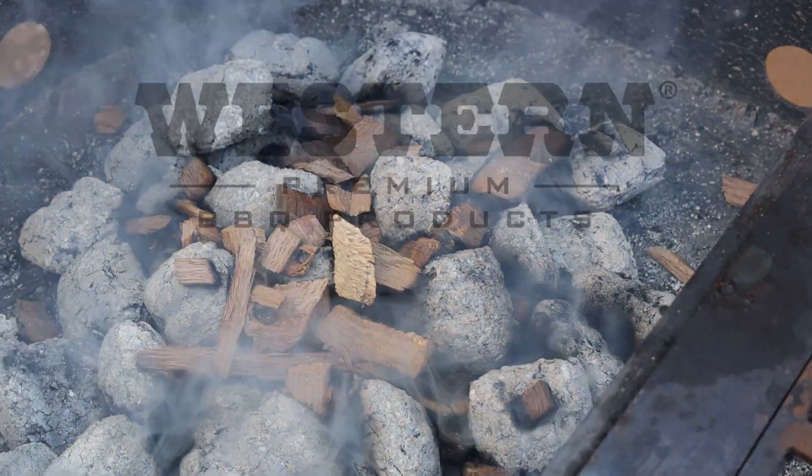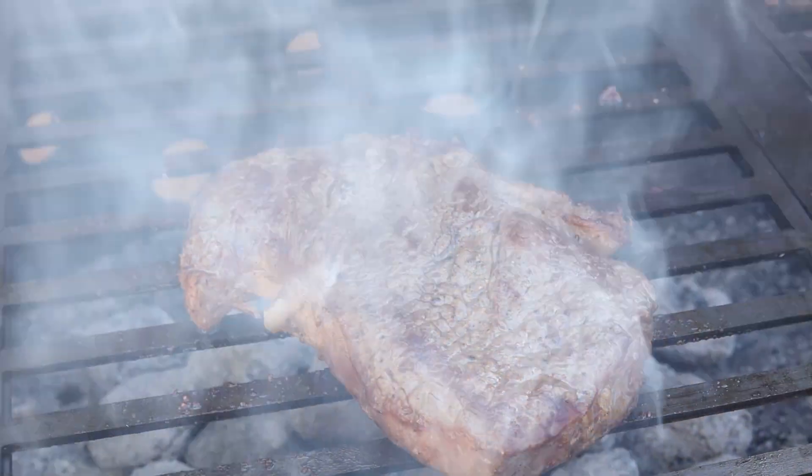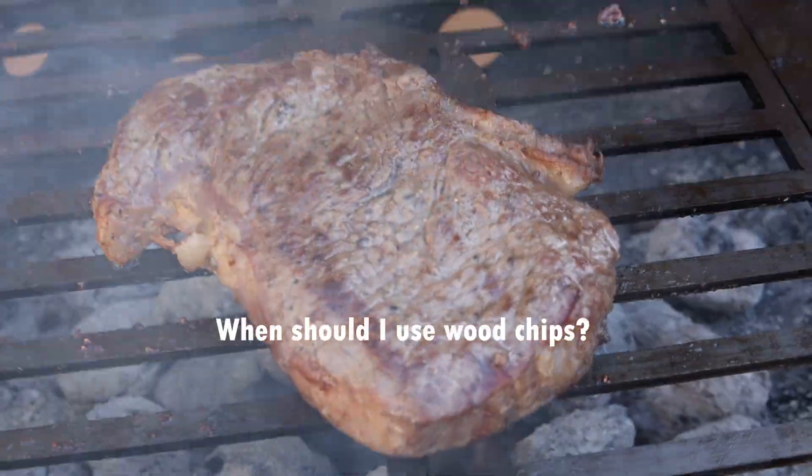I'm Brad Prose with Chili's and Smoke, and I'm partnered with Western Wood today to talk to you about how to use wood chips with your grill. You probably want to know why you would use wood chips with your grill, so we're going to spend a few minutes talking about that and I'll give you a few tips as well.